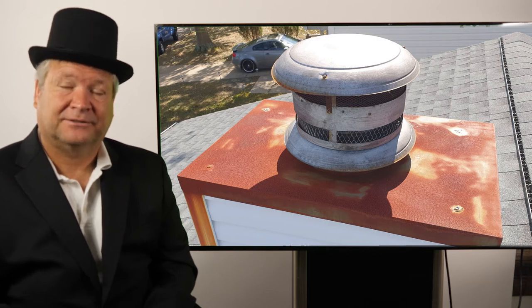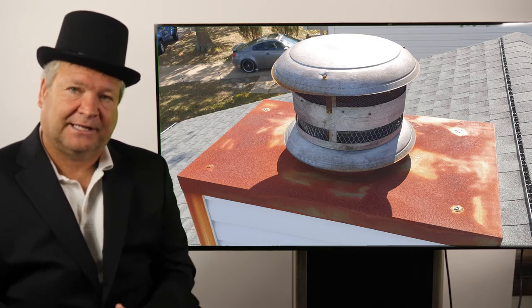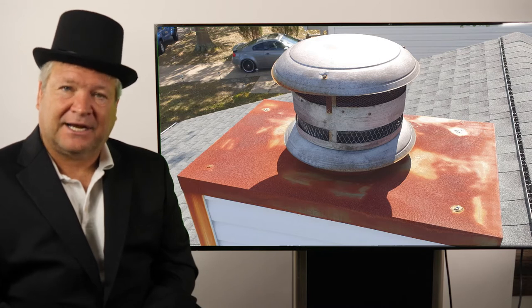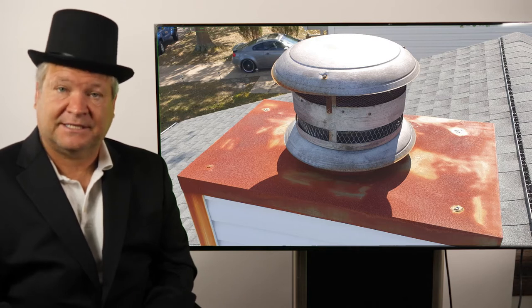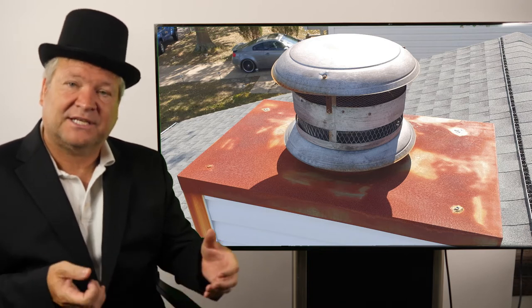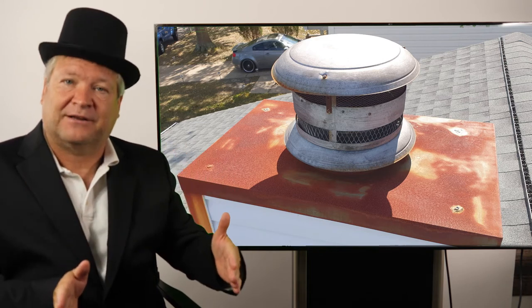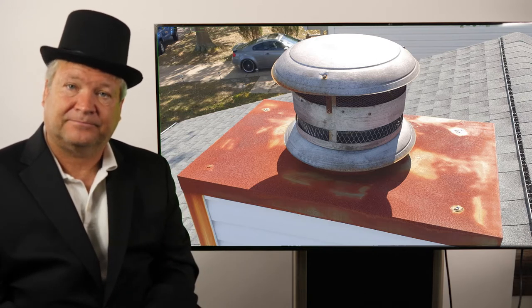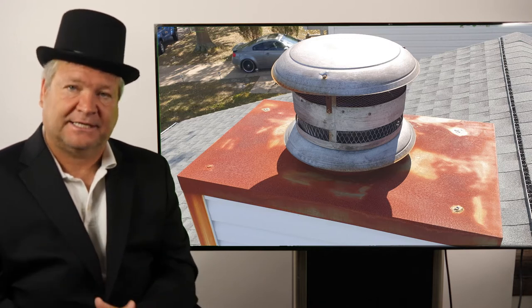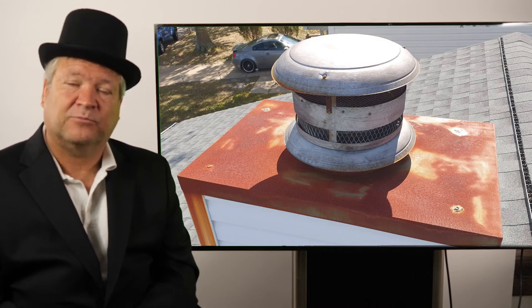So here's what you need to do: just get a chase cover installed. Here's how to install a proper chase cover. First, you've got to measure it perfectly. A lot of contractors don't know how to properly measure a chase cover. They'll sometimes measure the existing chase cover, but the existing one might not be installed properly. My advice is install stainless steel — it only costs about $100 more to have stainless steel.